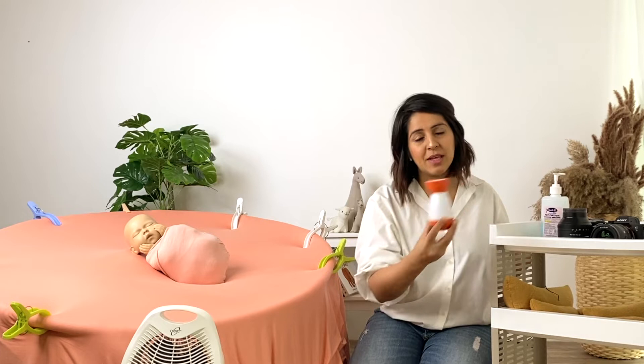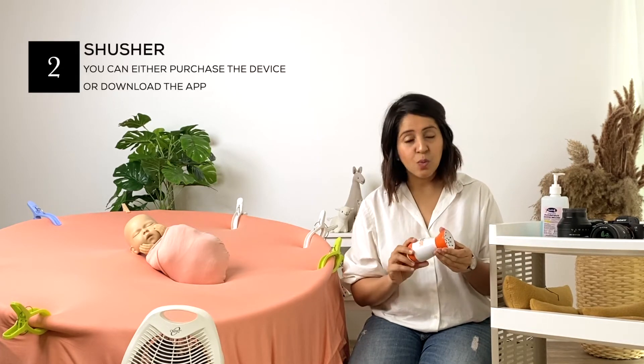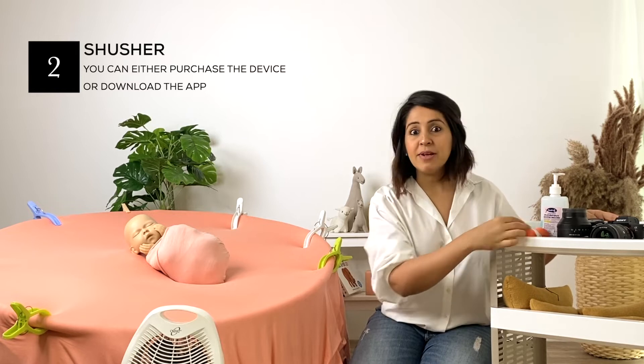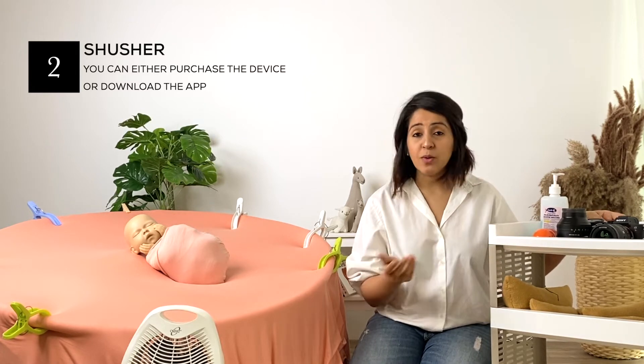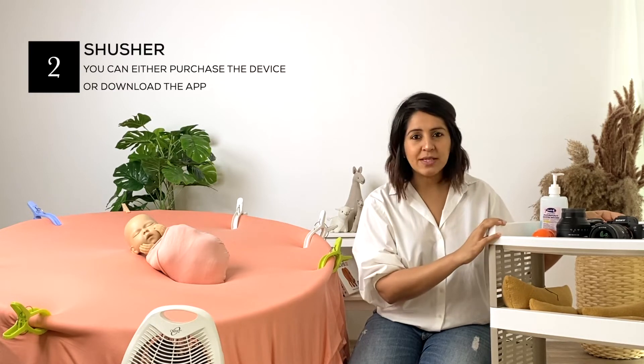The first and most important thing for me is the baby shusher. This is basically white noise which a baby apparently hears while it's in the womb. You can also use the white noise app on your phone if you wish to, but I prefer using this machine.